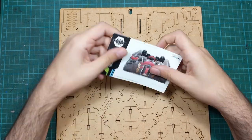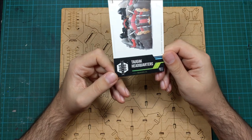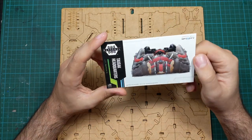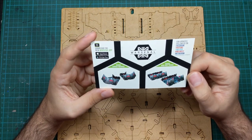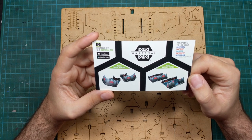Hello guys, Dejan here. Welcome back to the channel. In today's video I'm going to try to paint MDF terrain. This will be the Taguak Headquarters from Warcenal. So this will be my first time painting MDF, so let's try.